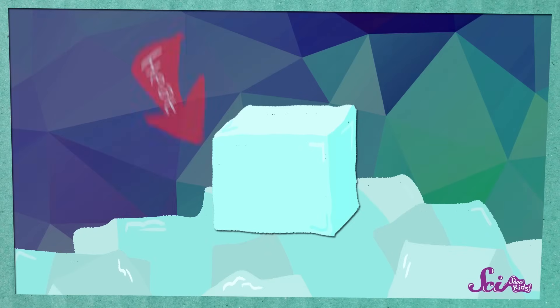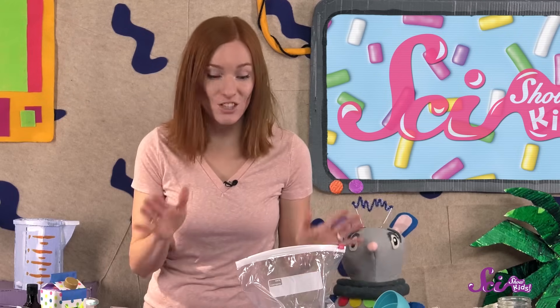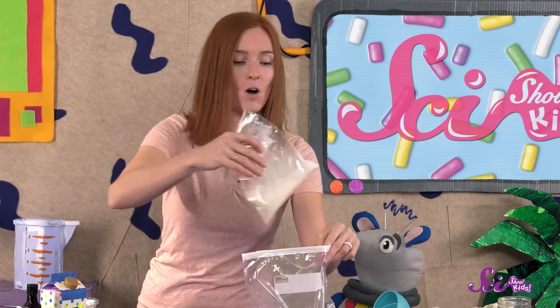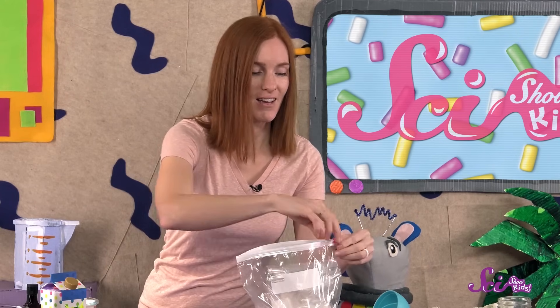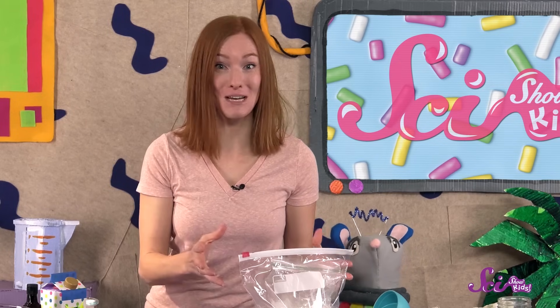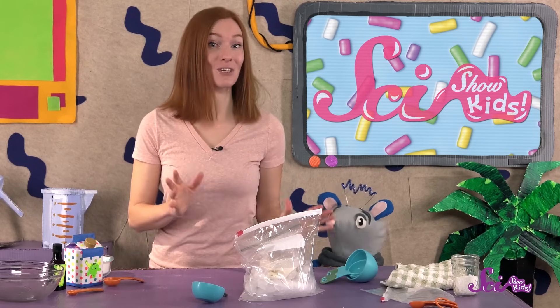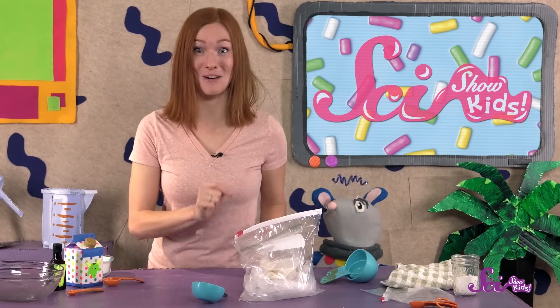Because as the ice melts, it draws in heat, making the things around it much colder, including your ice cream. So now that we've added the salt to our big bag, we're gonna put the small bag inside and seal it up, and the ice is going to start to melt and make the cream, sugar, and vanilla in the smaller bag really cold. While that's happening, we're going to make sure the ingredients in the bag become ice cream.